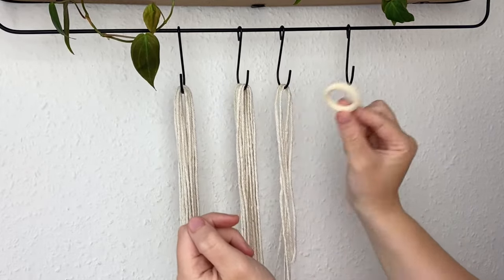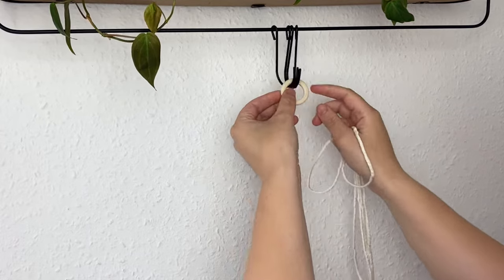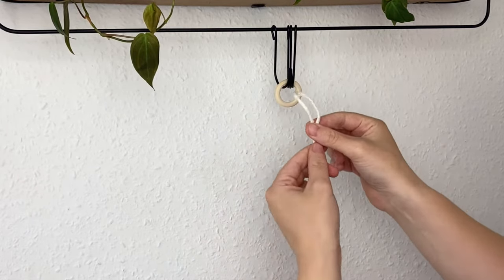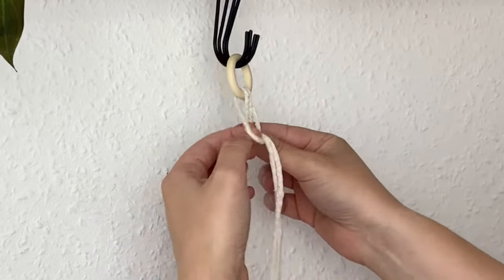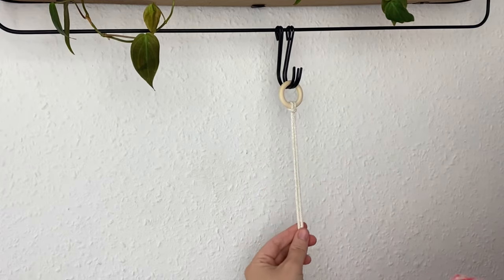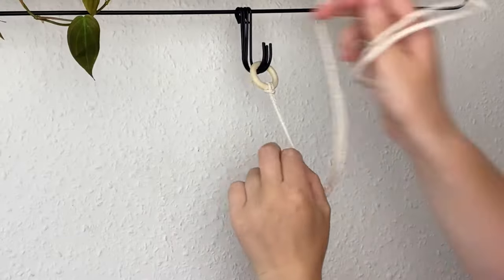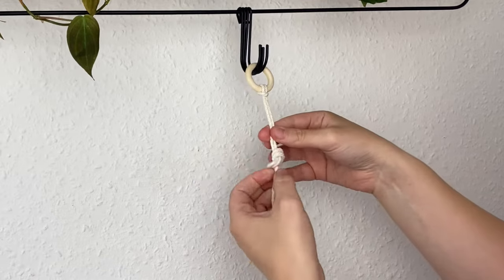The wooden hoop is optional, so let's get started. I'm going to grab my little hoop and the 150 centimeter length of cord and attach it using a lark's head knot. I'm splitting the cord in half, taking the midway point through the hoop from front to back, then passing the two cords through the loop to tighten it. Now I'm measuring about six centimeters down from the top and tying a basic knot.